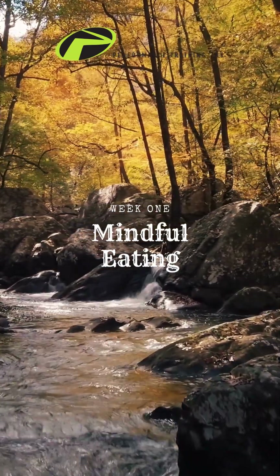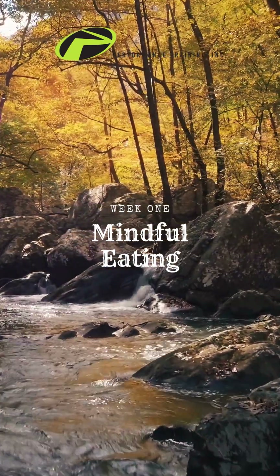If we eat more slowly, we make this relaxing, enjoyable experience last longer. So slow down. Breathe. And eat mindfully.